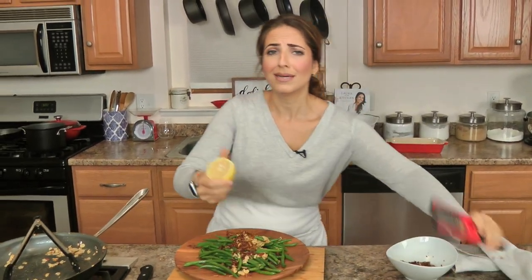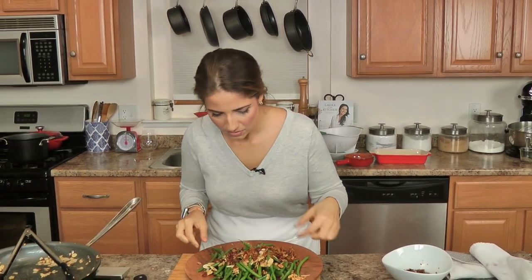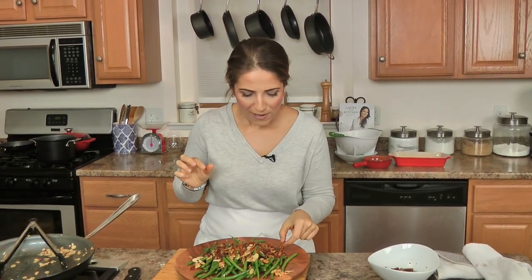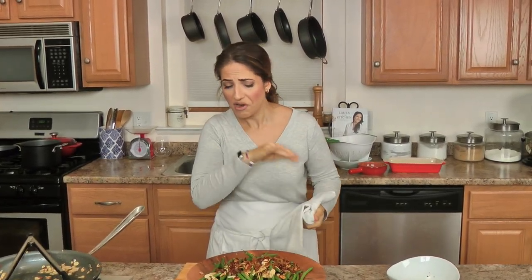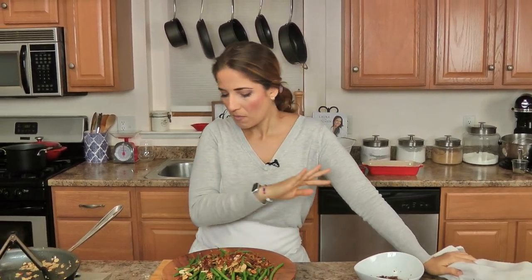Just a little lemon oil on top — that is fantastic, fit for a holiday table. That is heaven. The crunch — that's perfect. Great on any table, holiday or not, and easy. You will love it. LauraintheKitchen.com for the recipe. Hope you've enjoyed spending time with me. I'll see you in the next one. Bye!